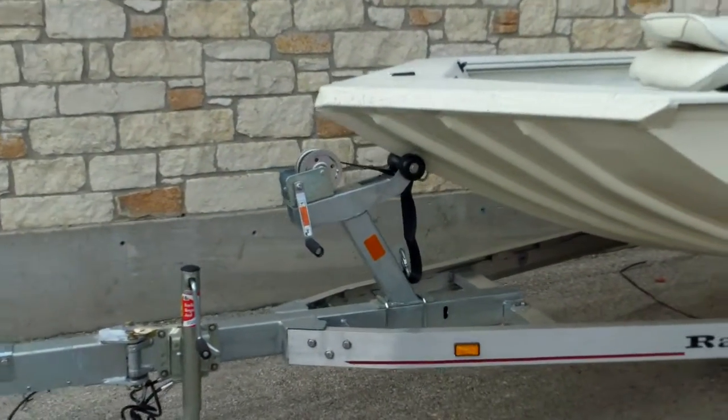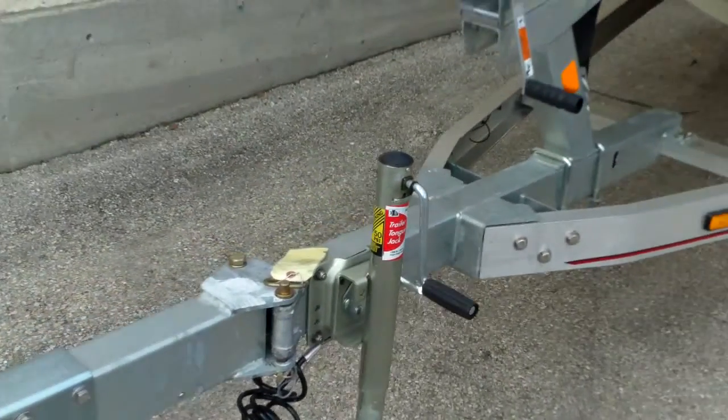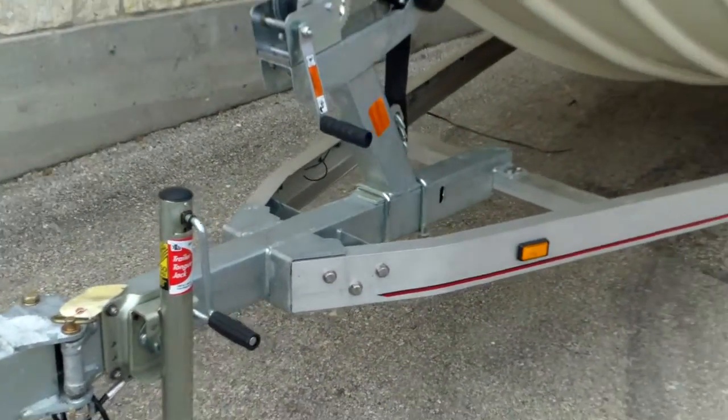Ranger, on their custom trailer, also provides a swing tongue trailer. So you can actually reduce the overall length of that trailer by folding it right over.